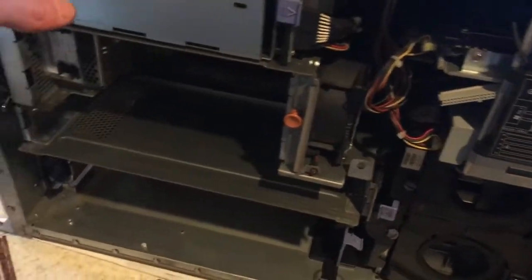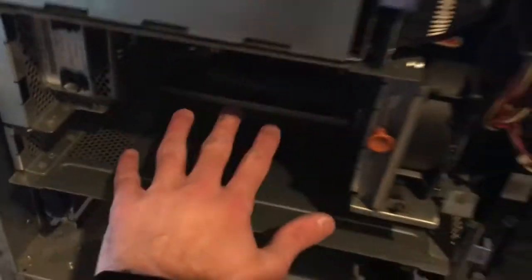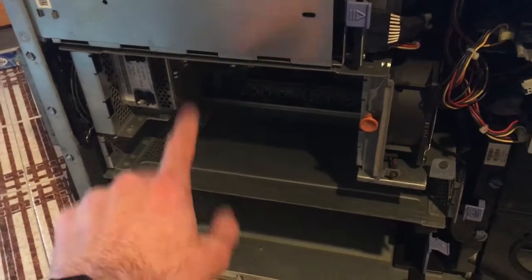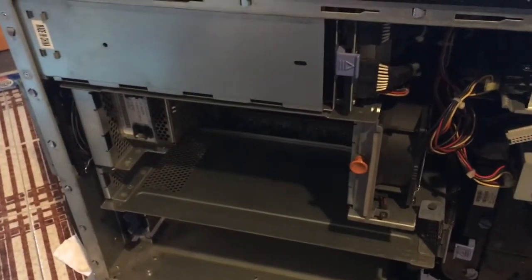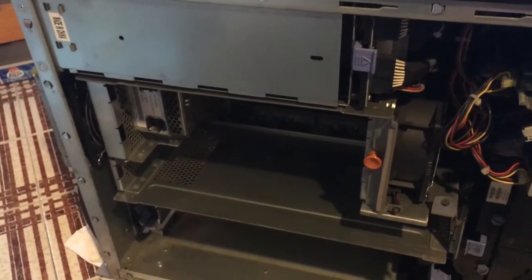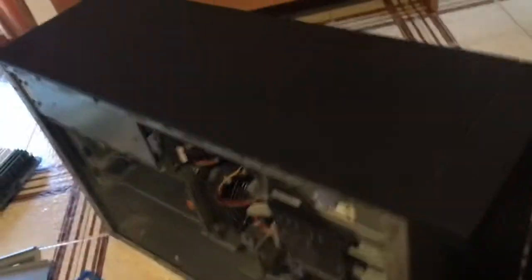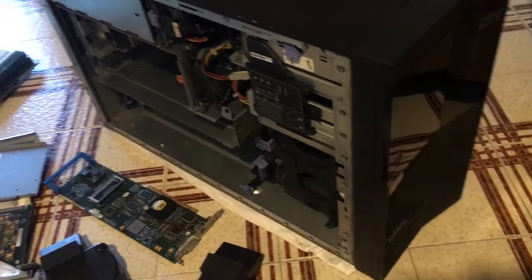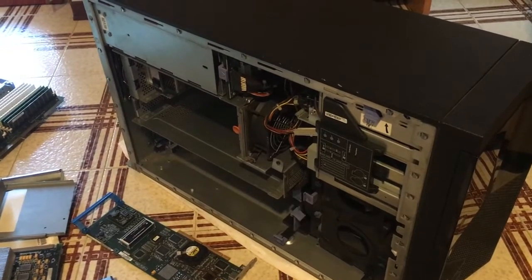One quick note: the system battery is right there, sitting inside the CEC. So if you want to replace the battery, you have to take pretty much the entire machine apart — and you must turn it off, which is not ideal. But apart from that, here's the quick tour of my IBM Intellistation Power Model 265. Hope you liked it — more videos to follow. Thank you!